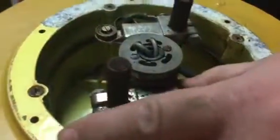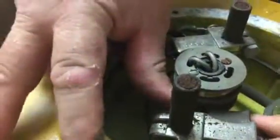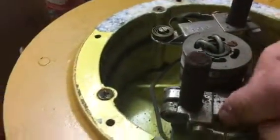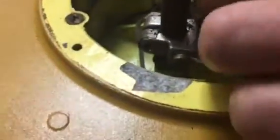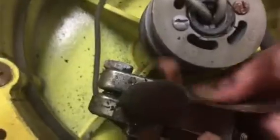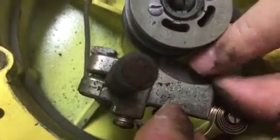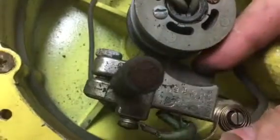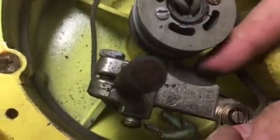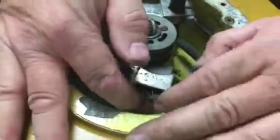Once we have cleaned the contact rings, loosen this screw and push back until the brush is exposed. You can see the brush — just very lightly clean the contact surface on the brush. You can see it right here. The brush moves nice and freely.